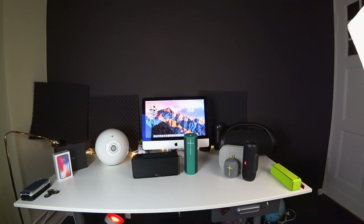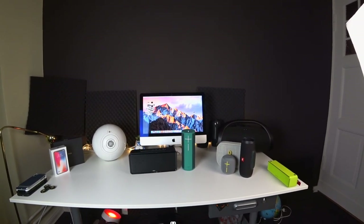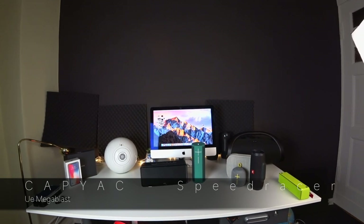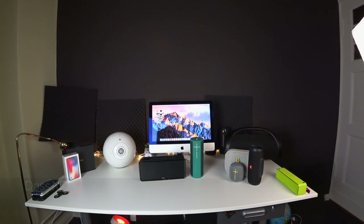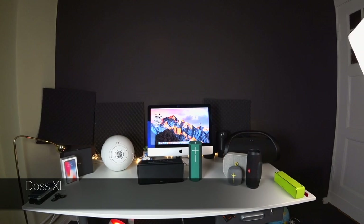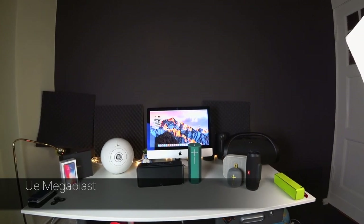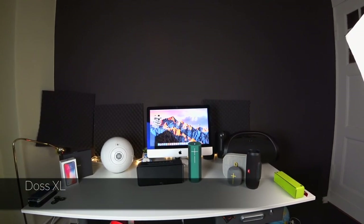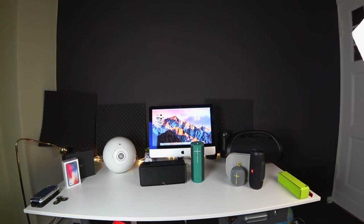Let's give the UE another shot with a different kind of track — a bit smoother sounding — to see how they compare. So as you could hear again, the DOS sounded much better, but you could hear some slight rattle.